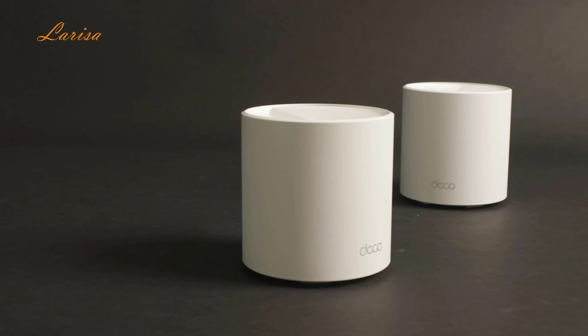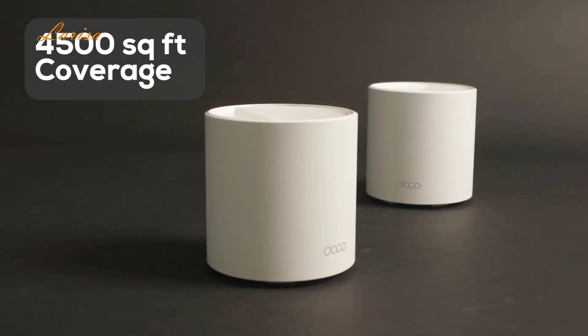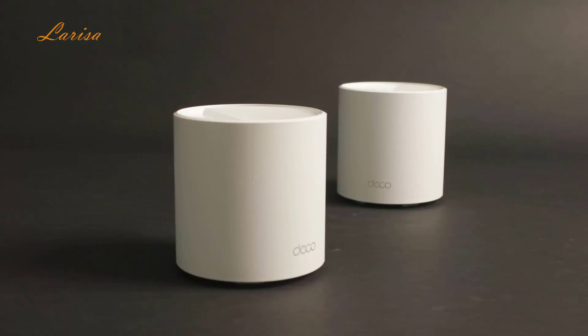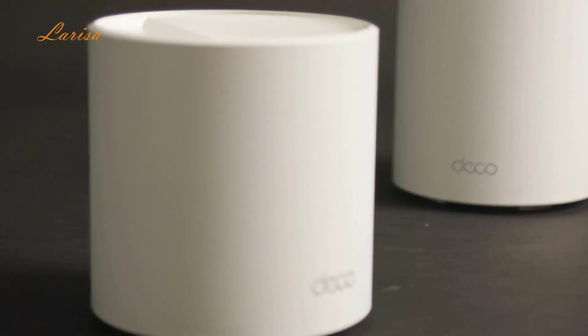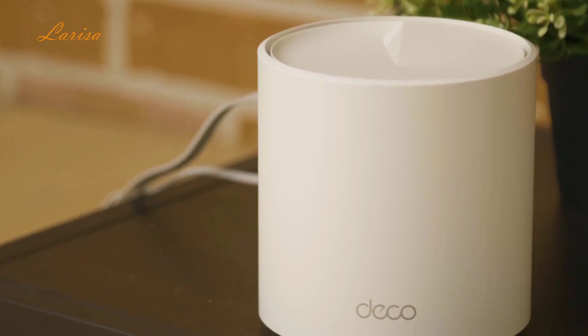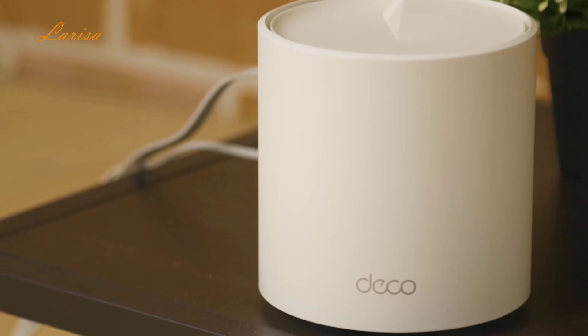Coverage is another big plus. This 2-pack covers up to 4,500 square feet, and there is also a 3-pack option to cover up to 7,000 square feet, thanks to the mesh technology. It uses a series of interconnected nodes instead of one central access point like a traditional Wi-Fi router, basically eliminating those annoying dead zones so you can walk from room to room during a video call or while streaming music without losing the connection.